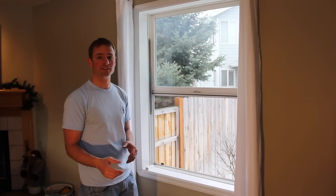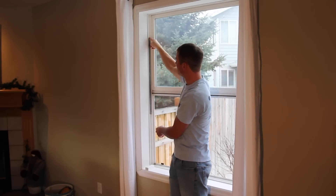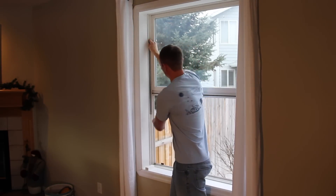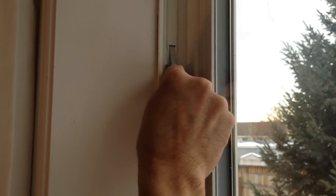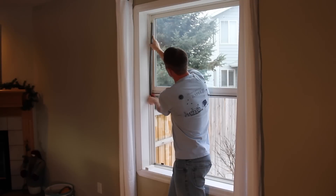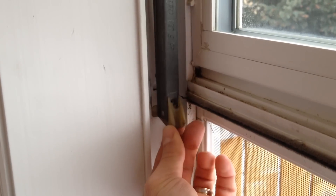Step two is to remove one of the balancers. To remove it, you basically just pull down on it. Mine are really stiff, which is why they need to be replaced, so it's kind of tough. Then let it go gently back up until you feel the pressure, and then the little hook should slide out of the slot there, and now you have the balancer out.